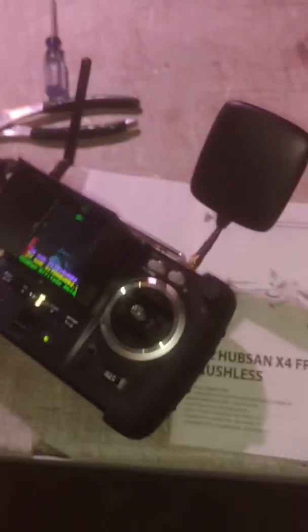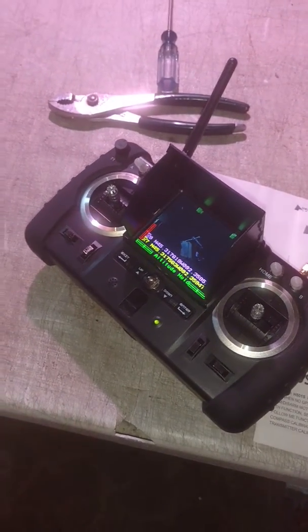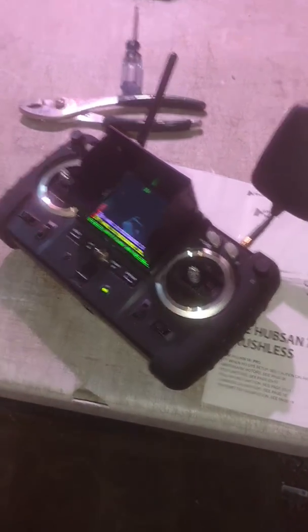There is, I believe, a little slot for an SD card right there — a mini. We've got several batteries, the charger, and the controller, which requires eight AA batteries for you to operate.